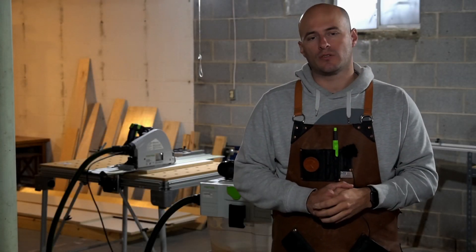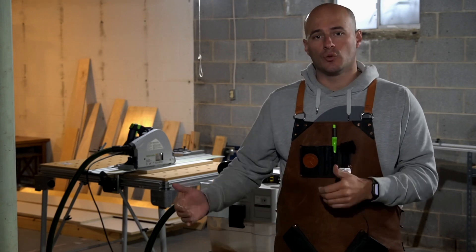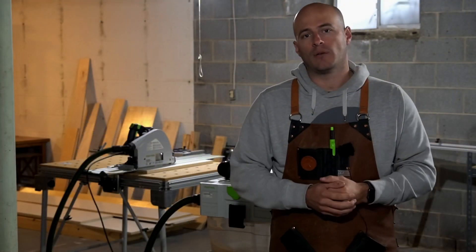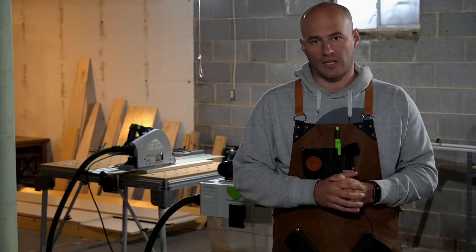Are you having trouble getting square cuts on your Festool MFT3? Are you frustrated at the thought of having to buy additional tools and positioning systems just to get the guide rail square up against the fence? In this video, I'm going to show you that you don't need to buy anything else to get square cuts on the Festool MFT3.